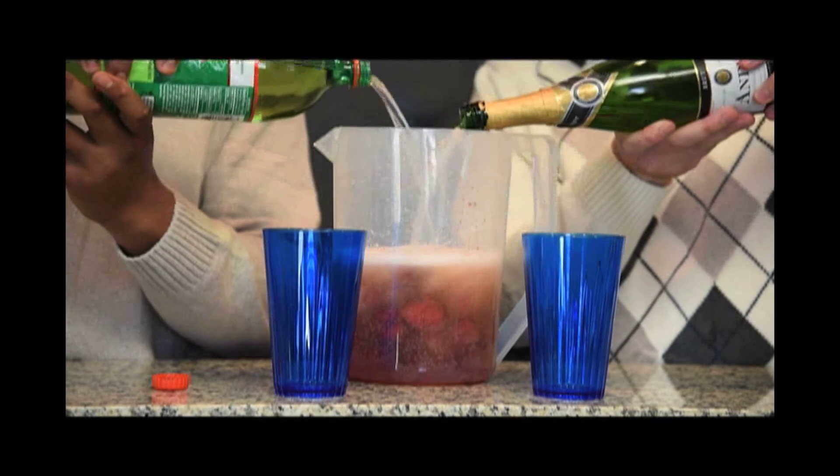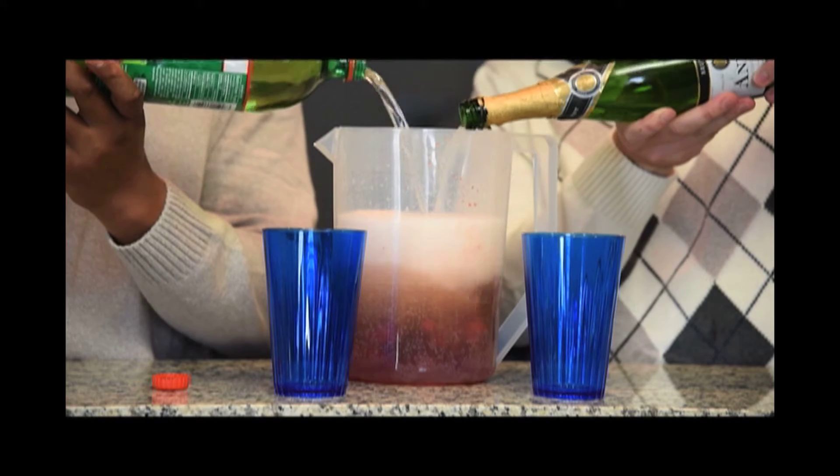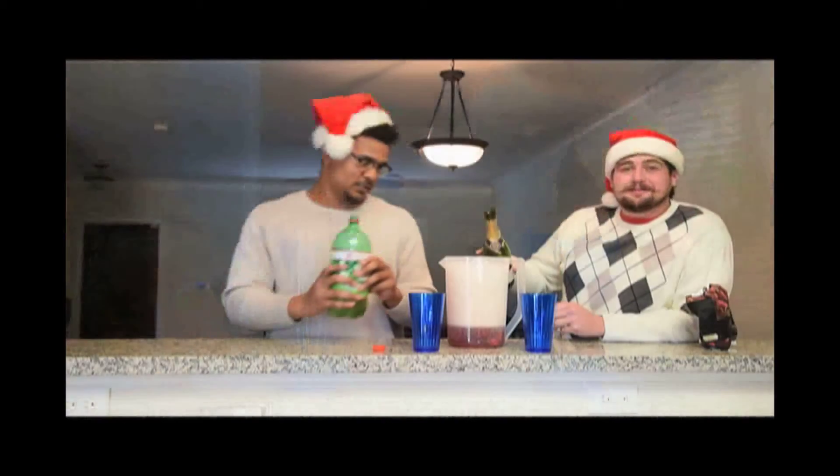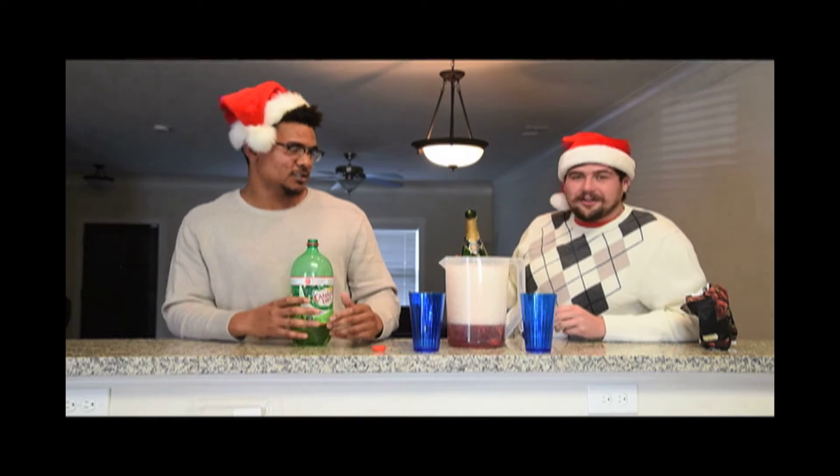Looking nice. That's awesome. I cannot wait to drink this later. Sometimes it'll fizz up on you — got to let it calm down a bit.